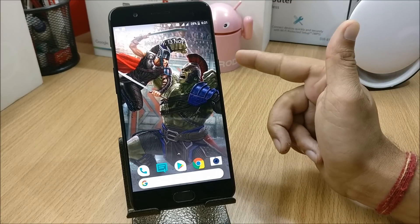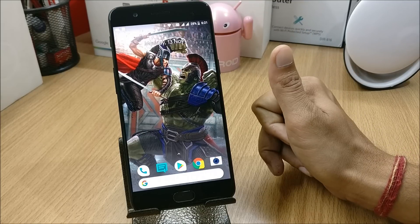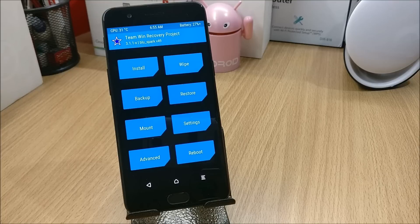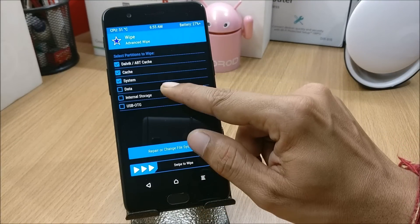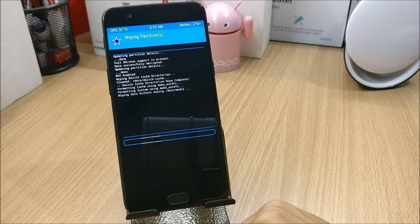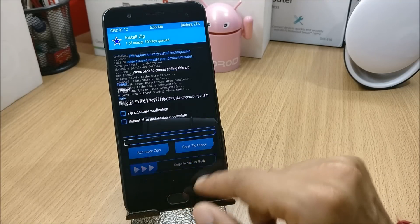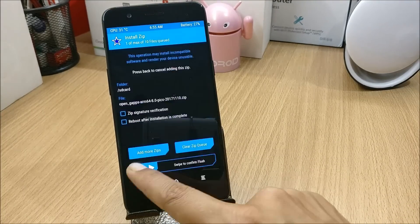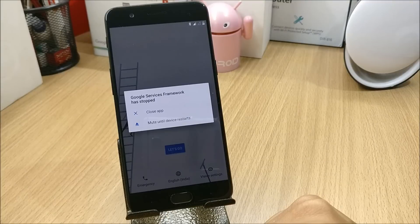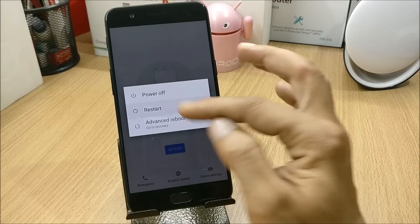To install this ROM you need a few things: the ROM file, the Google Apps package, and Blue Spark recovery — do not use TWRP recovery. Once you have Blue Spark recovery installed, boot to recovery, go to Wipe > Advanced Wipe, select everything except internal memory, and swipe to wipe. Then go to Install, locate the ROM file, flash it along with the GApps package, hit reboot, and wait for the device to boot up. If you get a few errors on first boot, just reboot once more and everything should work perfectly.